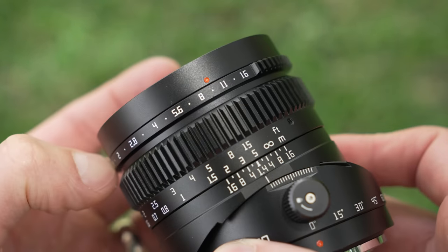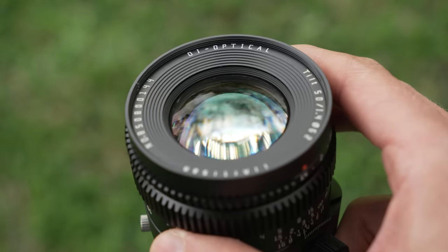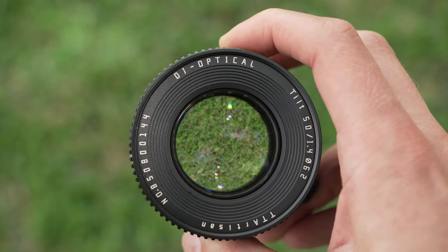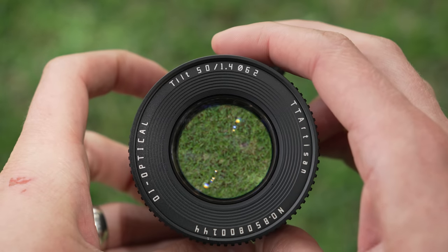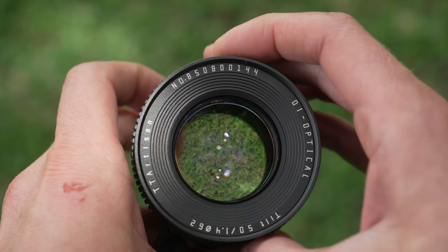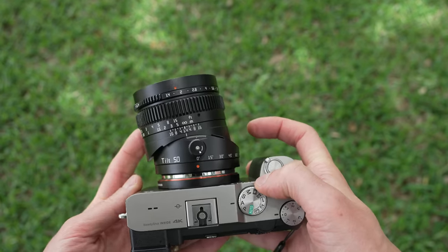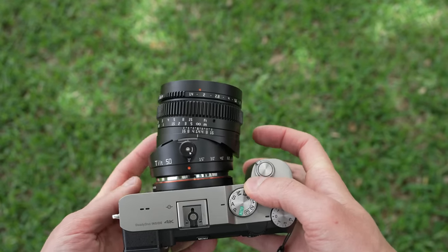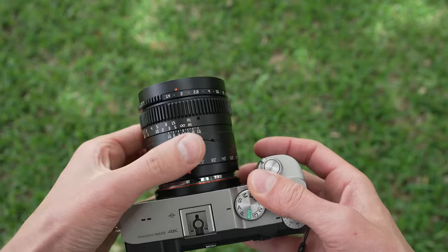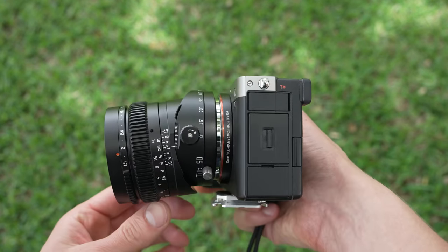In front of that, there is an aperture ring which is oddly de-clicked, moving from f1.4 to f16. Around the front, it's information overload — the lens specs, a 62mm filter thread, TT Artisan branding, and a 9-digit serial number, meaning they expect to sell billions of these. It's a good-looking lens overall, pretty standard until you tilt it on a camera, and then it looks like it's broken. Definitely unique, but for the money, I can't complain about the build quality — it's good.